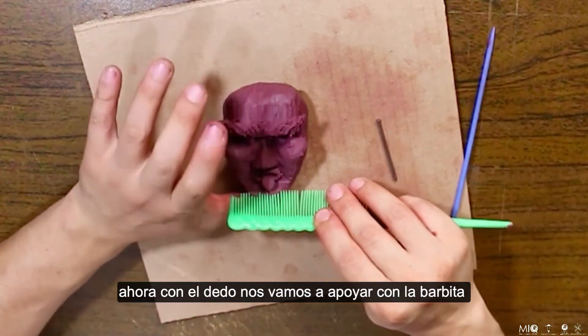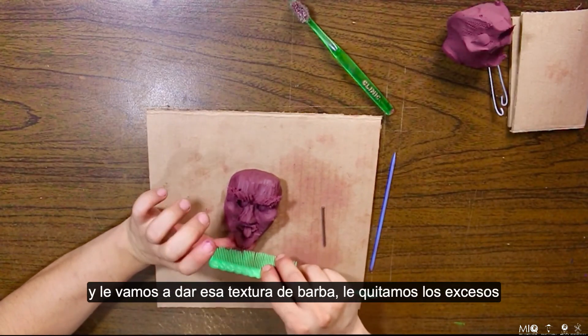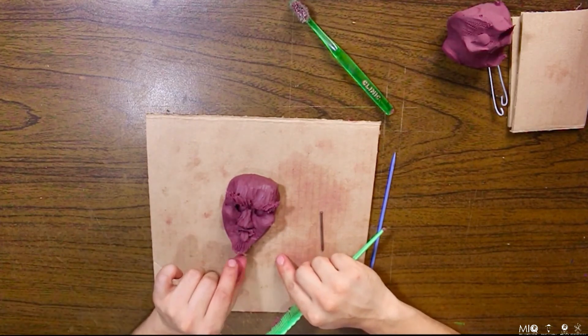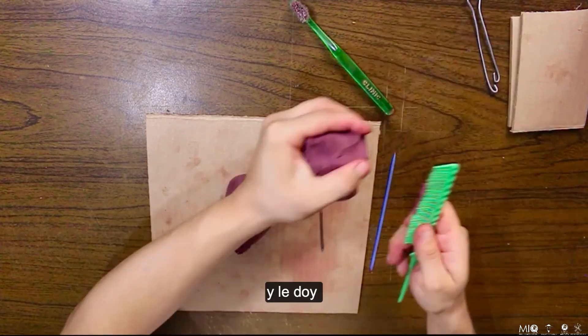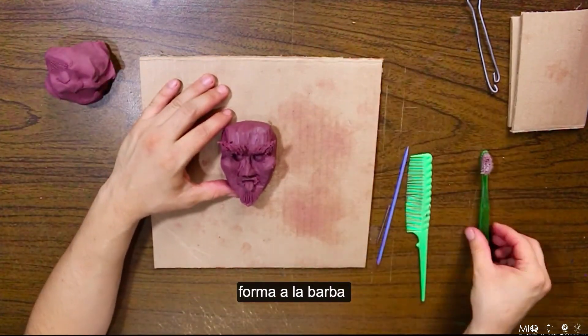Ahora con el dedo nos vamos a apoyar con la barbita y le vamos a dar esa textura de barba. Le quito los excesos y le doy forma a la barba.